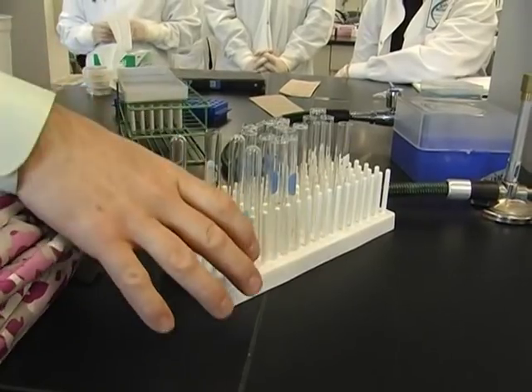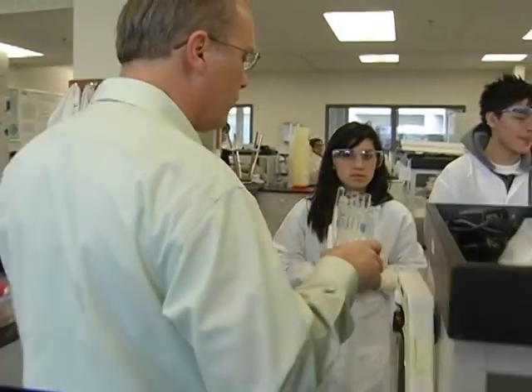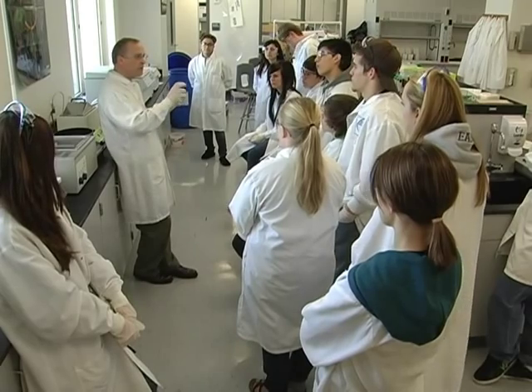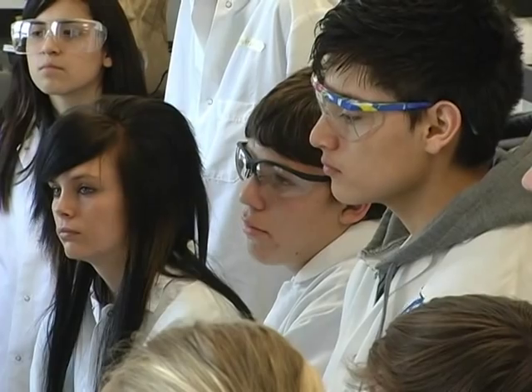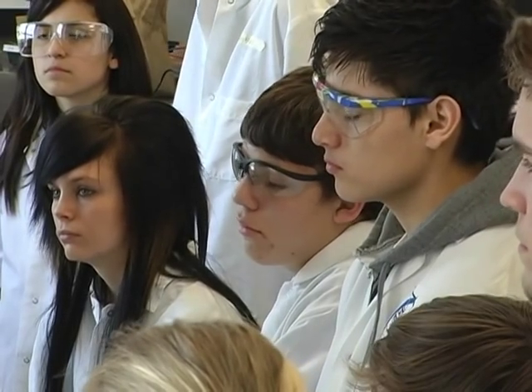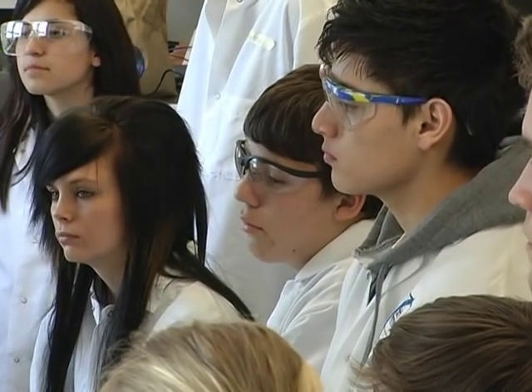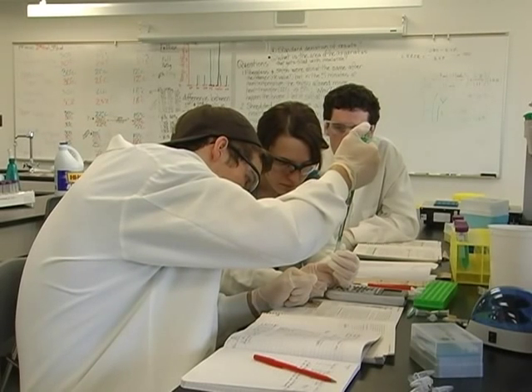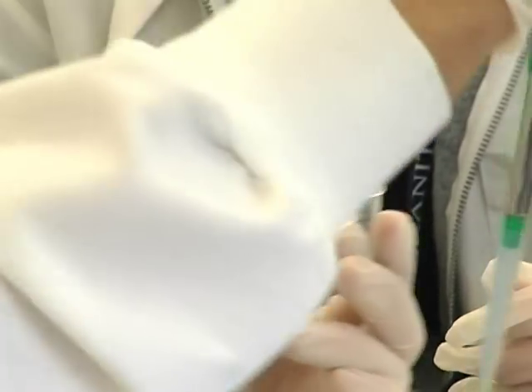Jonathan Tuttle instructs these advanced high school students in the terminology, procedures, and the use of laboratory equipment. My first objective is to help them become proficient at using the equipment in the lab. It makes them more comfortable in lab settings, and gets them to the point where regardless of the lab — whether it's engineering or chemistry or whatever — they would just feel more comfortable navigating in a lab setting.